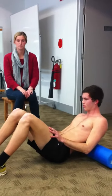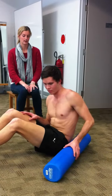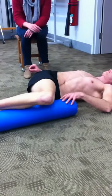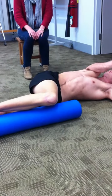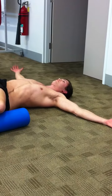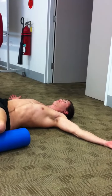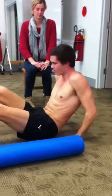Another exercise we can do for thoracic extension and rotation is if we take the foam roller away — Ben is going to lie on his back. Drop his right leg across his body, bring his arm over to the right side of his body, and then opening up with his left arm. You need to repeat this on the other side of the body. Do 10 to 15 on each side and work through two to three times.